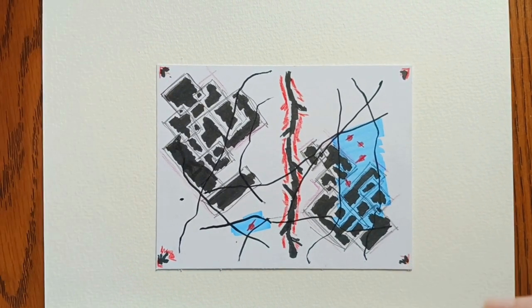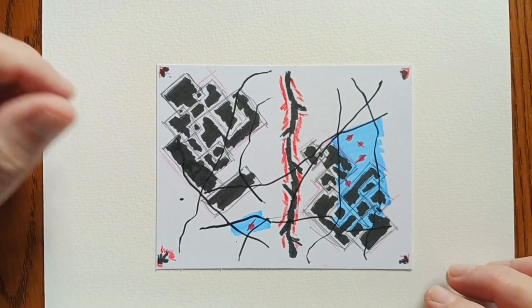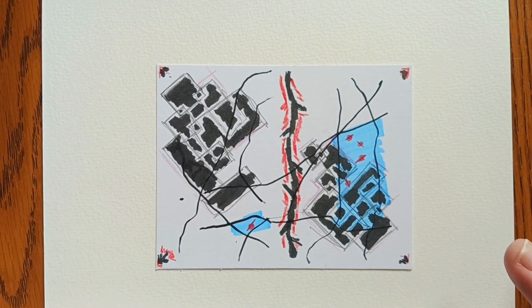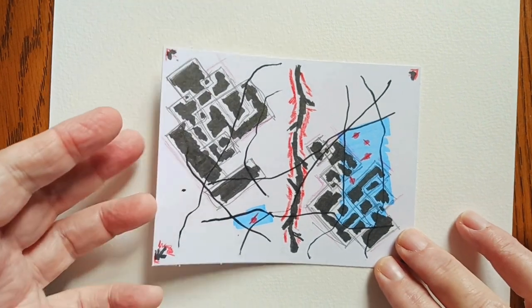So this is the first one. I like this one a lot. This was some Posca pens, some alcohol markers, a little bit of pencil, and colored pencil, it looks like. So that's the first one.